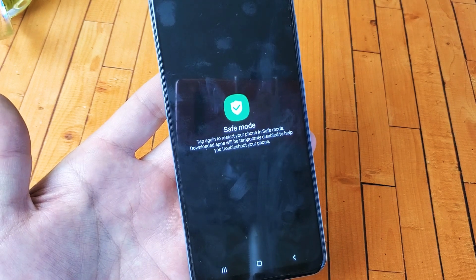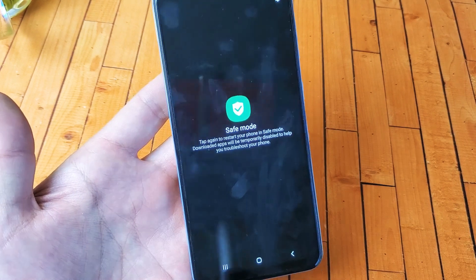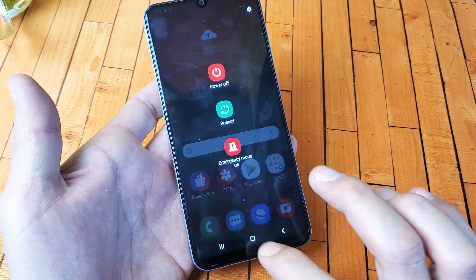Hey, what is going on guys? You have a Samsung Galaxy A50. I'm going to show you how to boot into safe mode. Very, very simple.